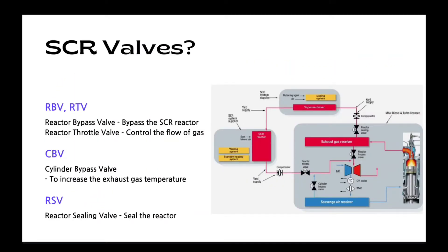What is the role of SCL valves? IBB and ITB. IBB is the reactor bypass valve. It is used to bypass the SCL reactor during Tier 2. When changing mode from Tier 2 to Tier 3, IBB will be closed gradually after ITB is fully opened. And ITB is the reactor throttle valve. The flow of gas is controlled by this valve during heat up.